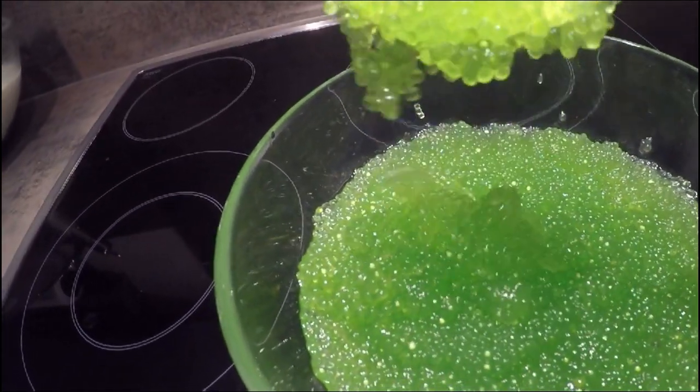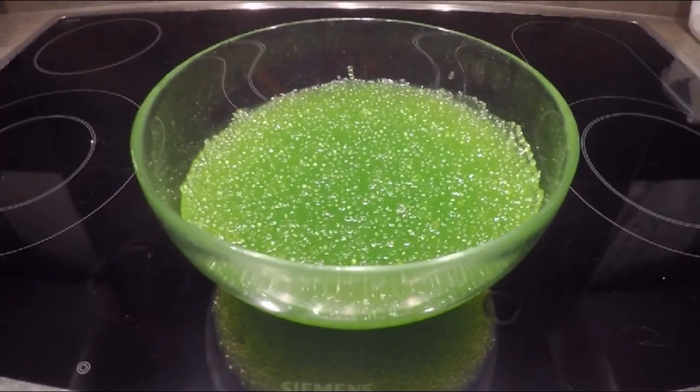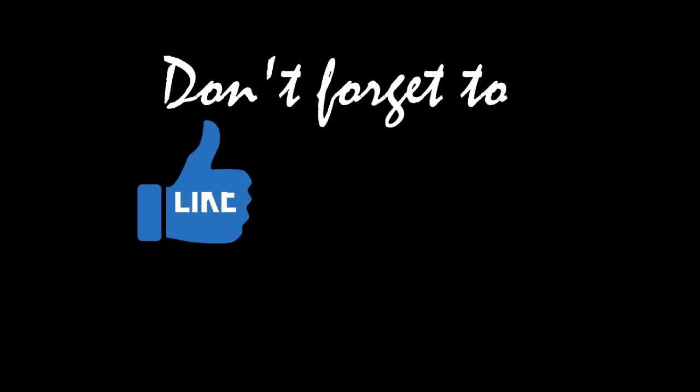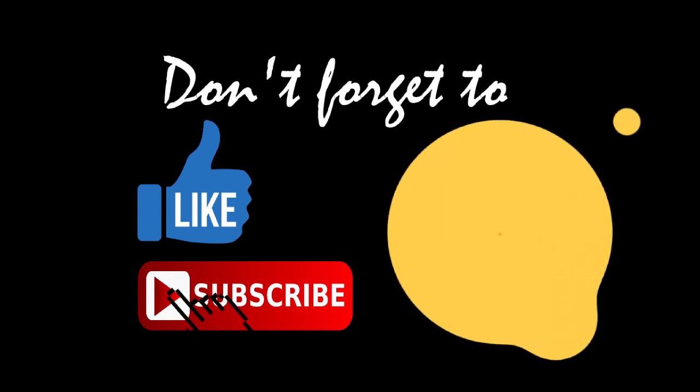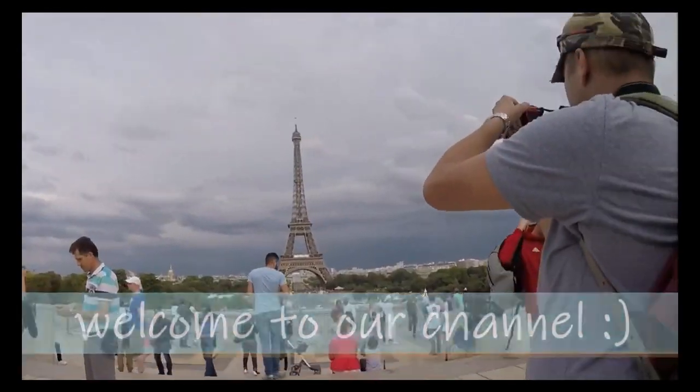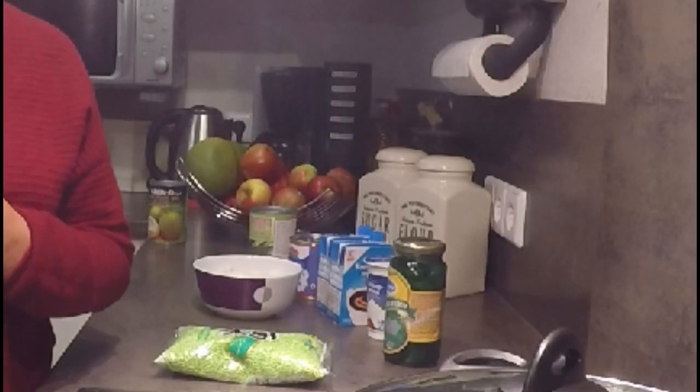This is now our tapioca. Tonight we are going to show you how to cook tapioca pearl — mini tapioca pearl. First, you have to boil water.